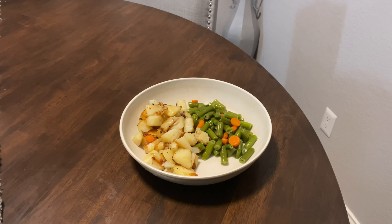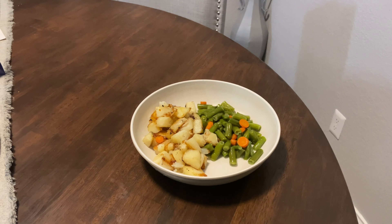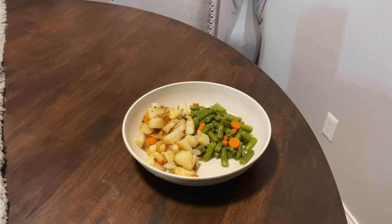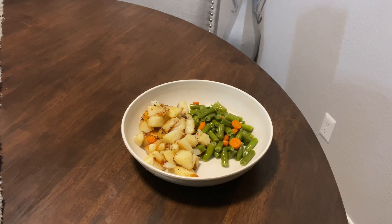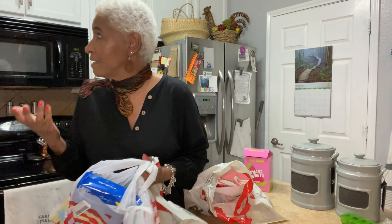Dinner is served! It looks delicious — green beans and potatoes. What more could a person ask for? Happy Thursday! I just got home, it's like 6:30. I had to make some Target curbside pickups and went to two different Targets.